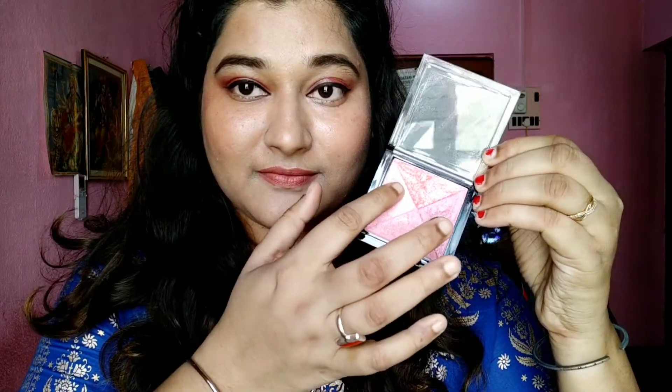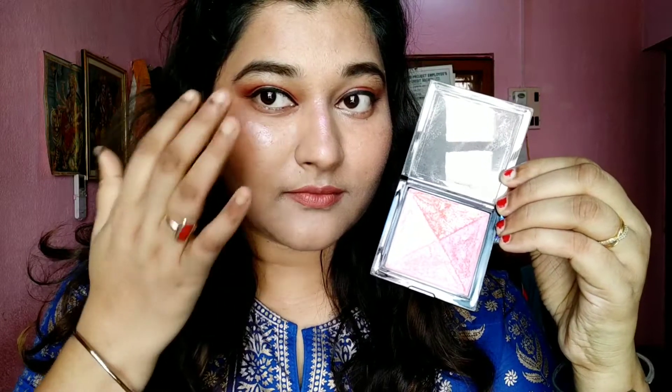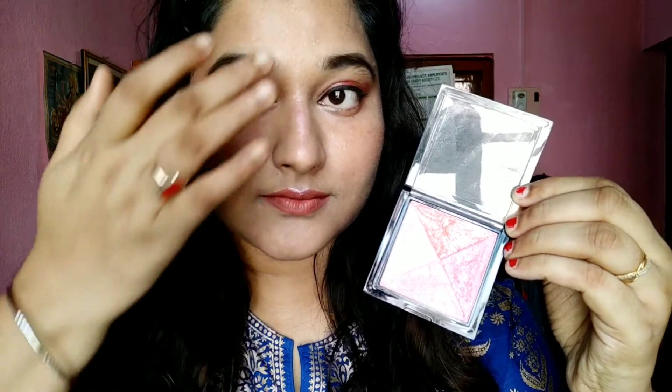Now I'm going to apply highlighter. I can't find my usual silver or gold one, so I'm using an old light pink shade instead. It actually looks good — not bad at all. Once it dries, everything kind of blends in and looks beautiful. This palette is actually very nice if you're looking for something affordable and good quality — check the link in the description box.